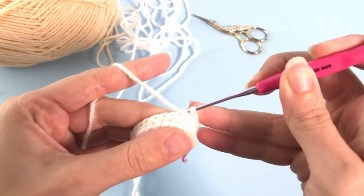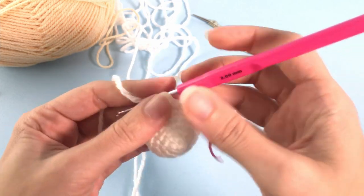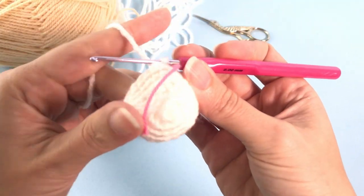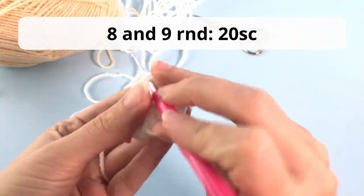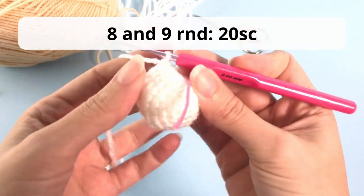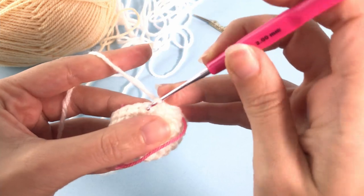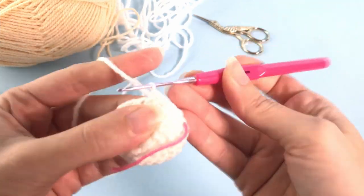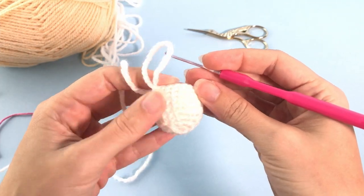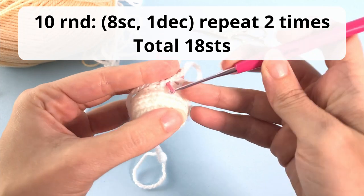You repeat this four times. Now again you'll work two rounds only with single crochet, no increases or decreases. So for rounds eight and nine you will crochet 20 single crochet.